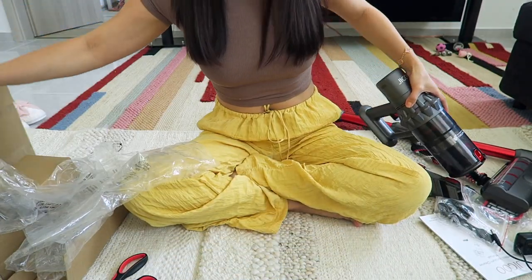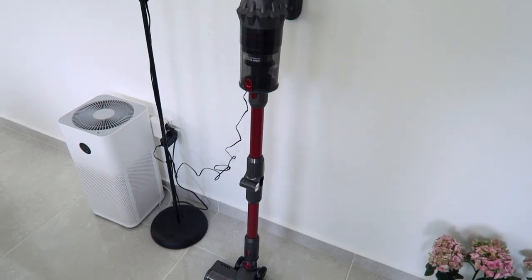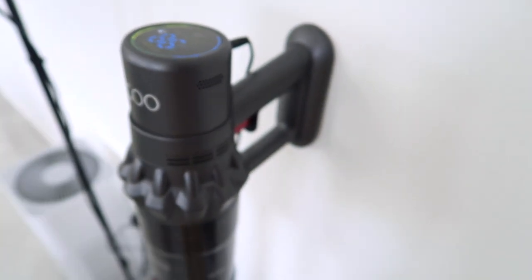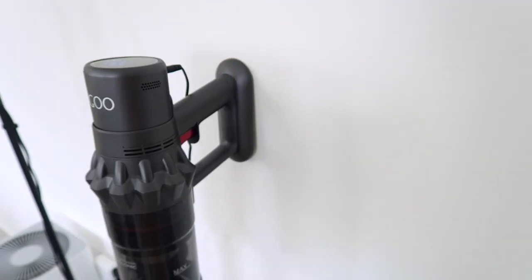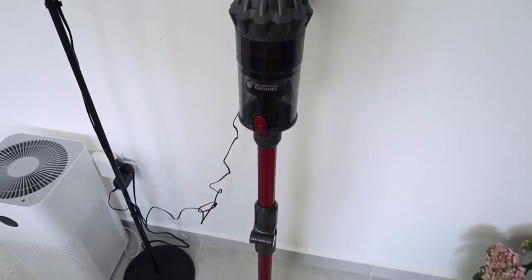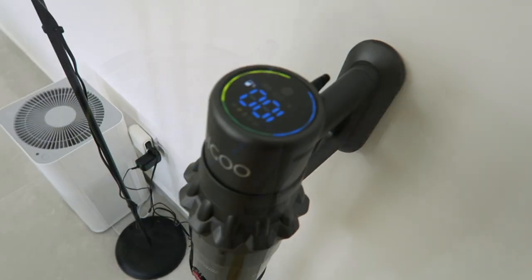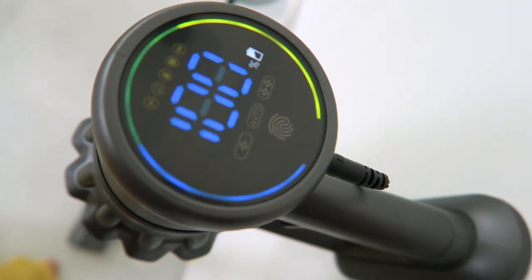That's all what's inside the box. Let me charge it first and show you how it works. It says 98% — it has a wall mount so you can attach it to the wall. Let's just charge it first, then see how much dust it can collect. It says 100% already, okay let's try to use it now.